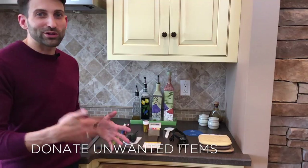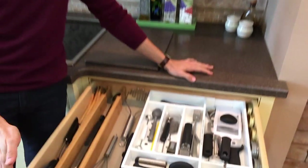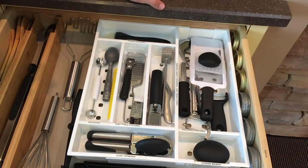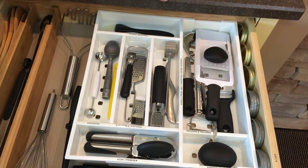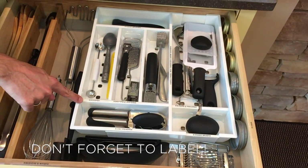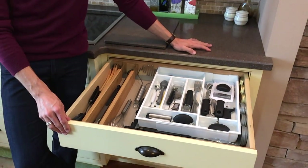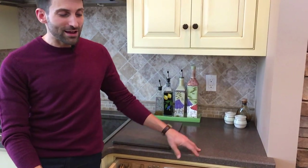We are done — this kitchen drawer is organized and ready for use. We sorted and separated everything based on the type of tool or its use in the kitchen, then labeled everything so it always goes back to its proper home, meaning this organization should be easy to maintain. This busy family now has a perfectly functioning drawer so they can whip up some delicious dinners.